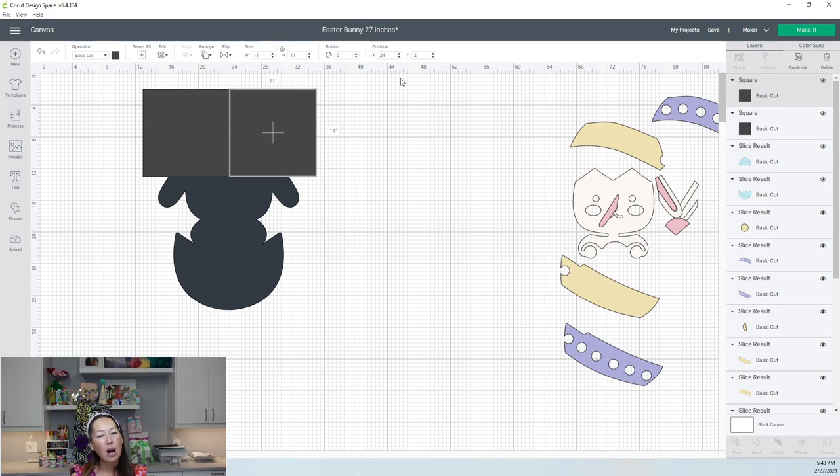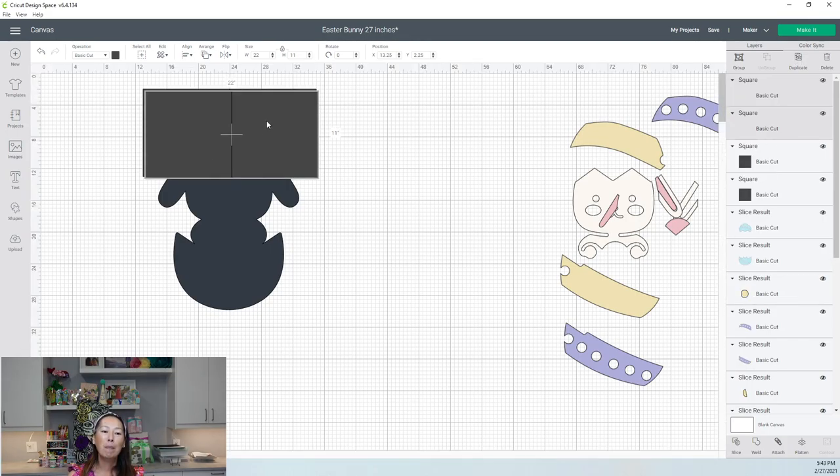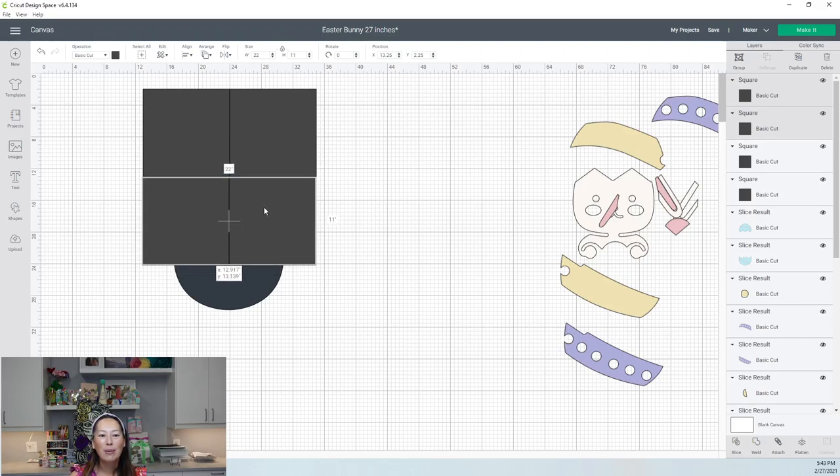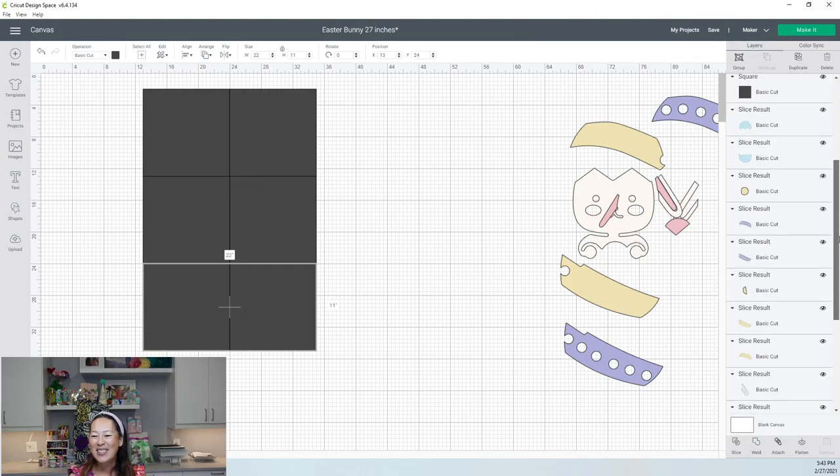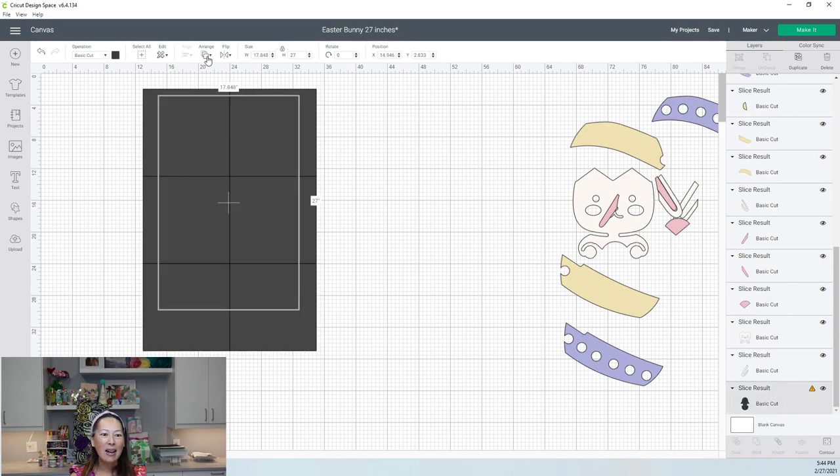Duplicate this square — it's already 11 inches. Put it close to the first one and round to the nearest whole number: 24 and 2. The math: the first square is at x=13, y=2. 13 plus 11 is 24, so we're at 24 — it all adds up. Then grab your two squares, hit shift, duplicate. These are already perfect with each other, so just make the second row match the top set at x=13, y=13. Duplicate that set and put it down for the third row. Now we have six perfectly flush squares.